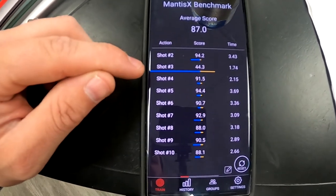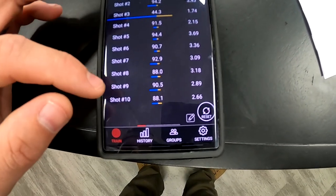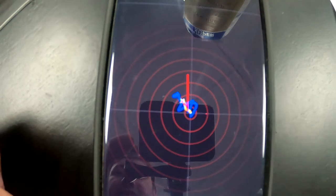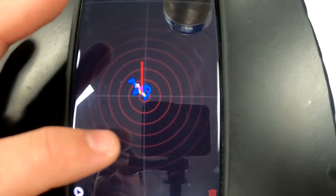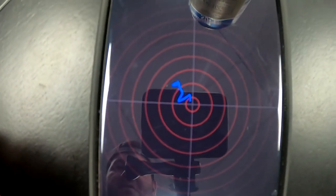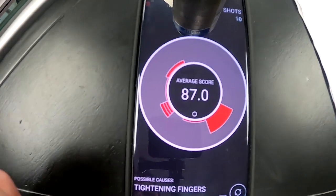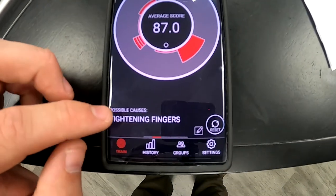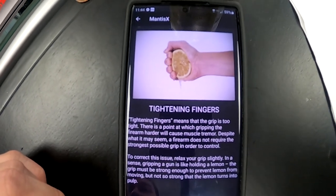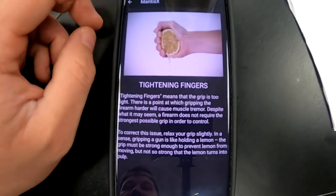Here are the results of that benchmark. This 44.3 was just a trigger reset it picked up on accident — it doesn't do that very often. For any one of these scores you can go in and take a look — at this 88 here it's going to track the movement so you can see what happened while you were pressing the trigger. You can actually play this as a video so you can watch the movement in action on the graph. It'll also show you where your shots are breaking as well as possible causes. Tightening fingers was probably what made that break at an 88. The score is out of 100, and it'll give you the number one issue and then how to correct that issue.